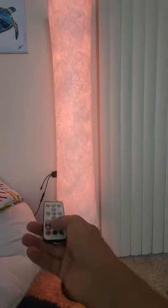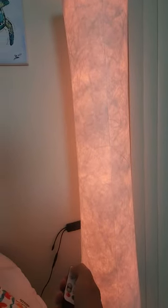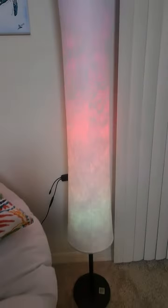You can also set it up on your phone and have it react to the sound of your voice or the music playing in the background. When you connect it with your Google Assistant or Alexa, you can turn it on or off with a voice command as well.